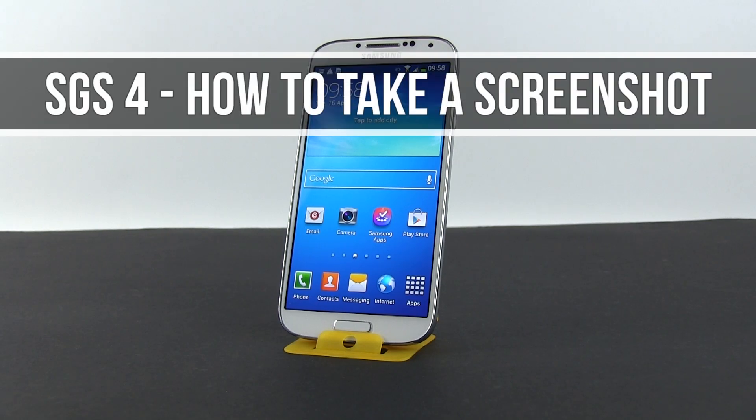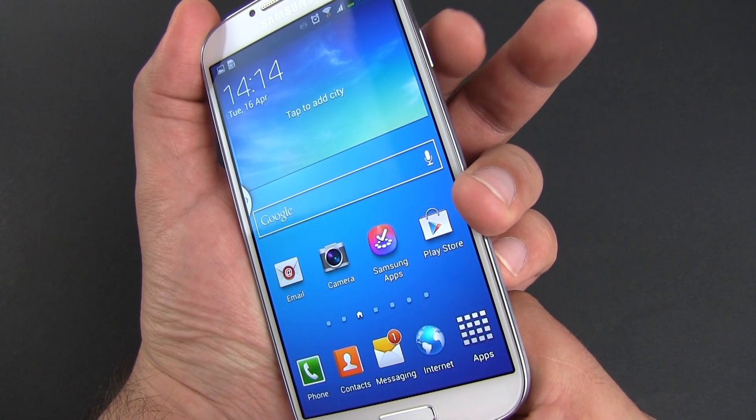Hey guys, Mike here and in this clip I'm going to show you how to take a screenshot on the Samsung Galaxy S4. Right now there are two different methods that I know of for taking a screenshot.